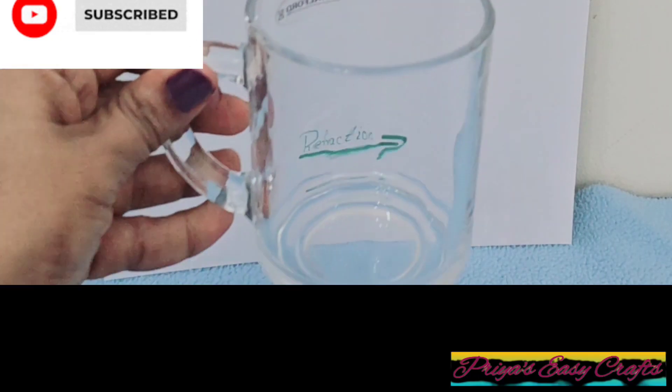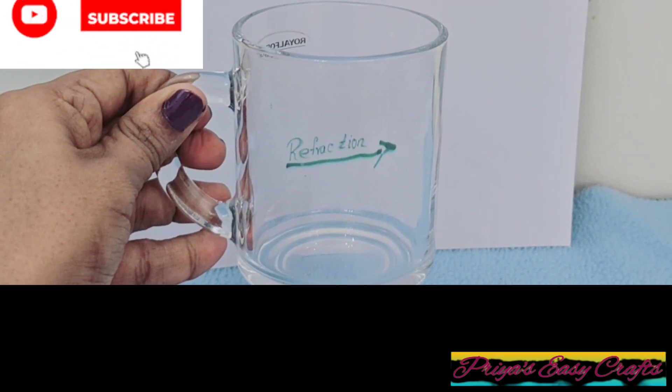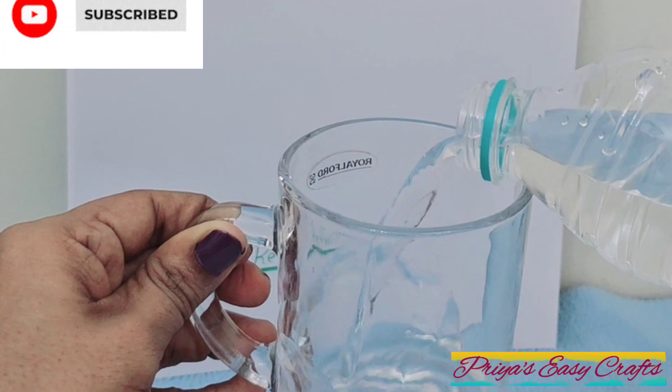Lean this paper against a wall and place an empty glass cup in front of it. You can see no changes. Now fill up the cup with water.